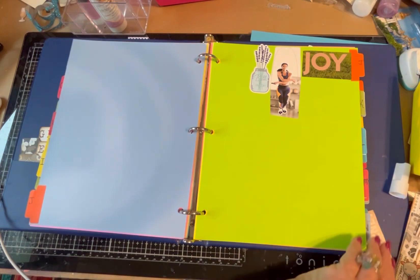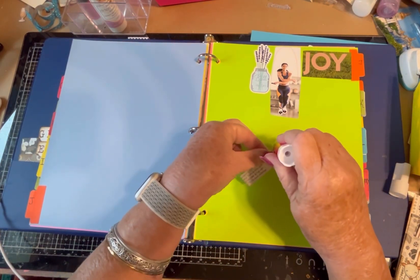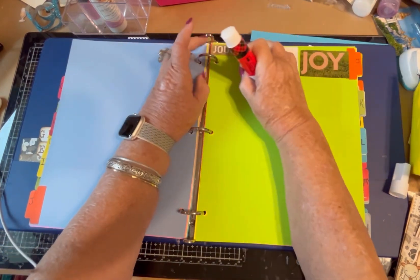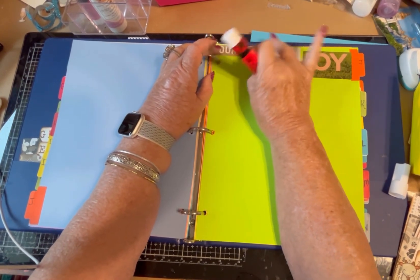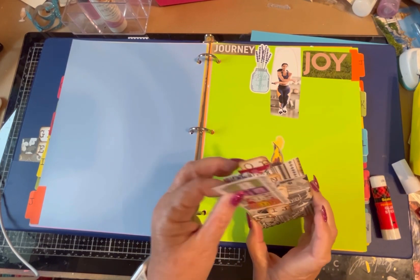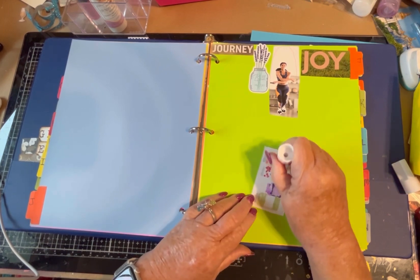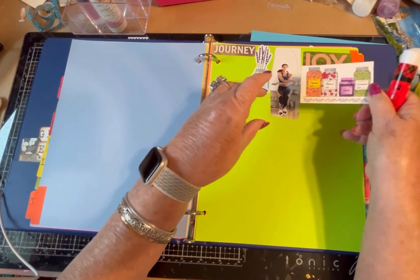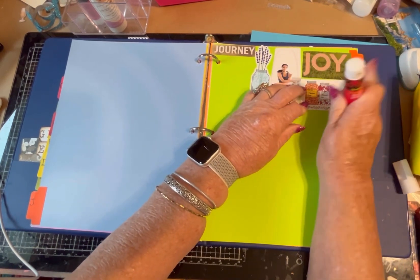And J — we have joy. And now we have journey. Right to the edge there. I have one more that I put in the back: I have jars. This was a stamp and then I pretty much colored it in. Okay, so that's J.